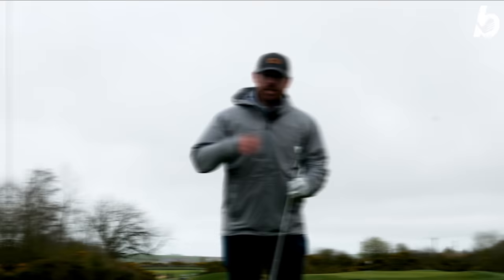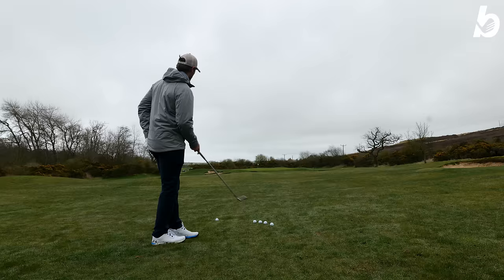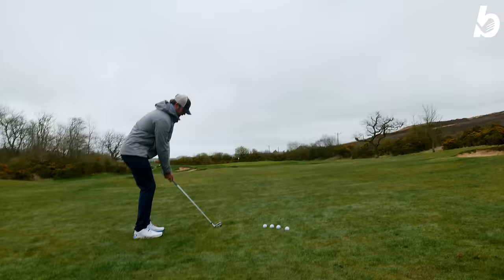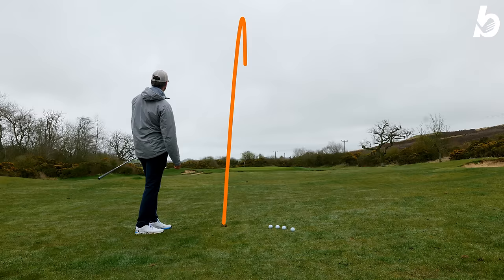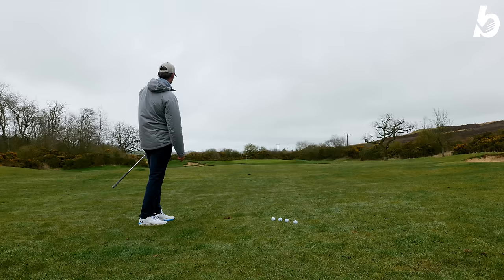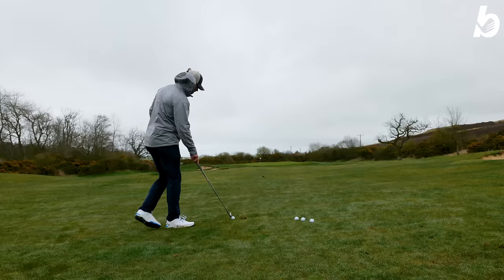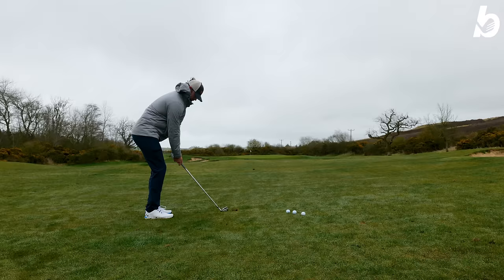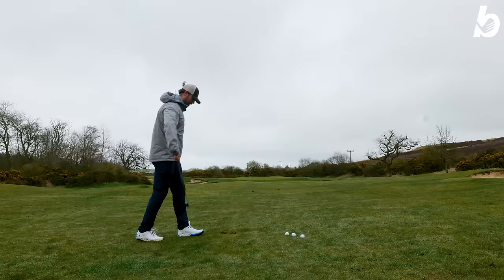Now one thing the Wilson Dynapower Forge iron has is workability, and in a player's distance iron, that is pretty impressive. I'm going to hit five different shots to show you just how workable this iron is. So a wee flighted eight iron — something like that. I almost holed that. Next one, I'm going to hit a little cut, which should be quite easy with this wind. Really quite easy to move — came off a little bit short, but easy to shape.